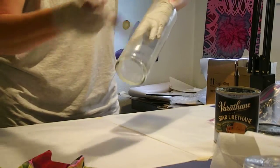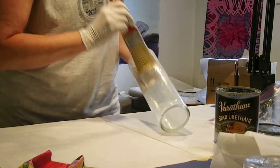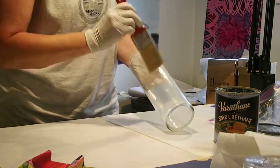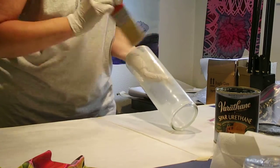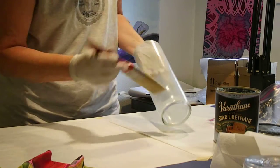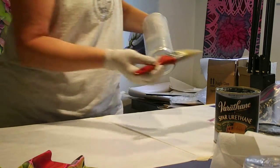Notice my paintbrush came out of a plastic bag. If I'm doing multiple projects in one day, or putting multiple coats on, I don't wash the brush between coats - I just put it in a plastic bag and seal it with a rubber band. That keeps it moist.